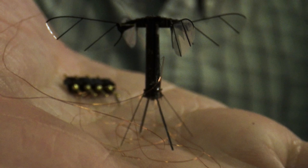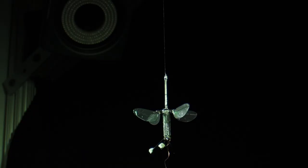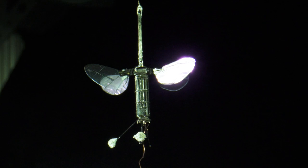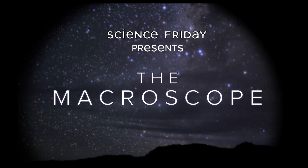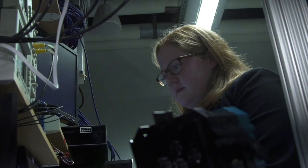I love this project because of the challenge associated with integrating everything on board at such a small scale. I enjoy that it is still almost science fiction. My name is Farrell Helbling. I am an electrical engineer at the Harvard Microrobotics Laboratory, and my goal is to create autonomous microrobots.